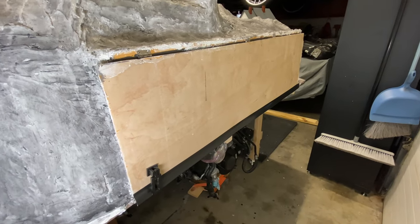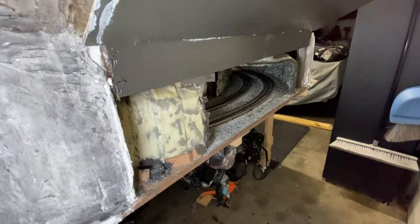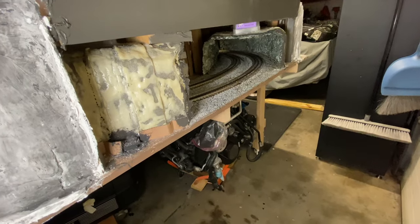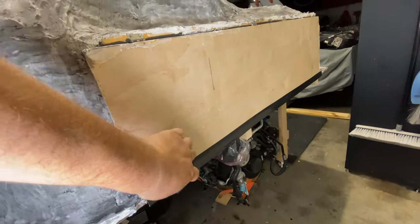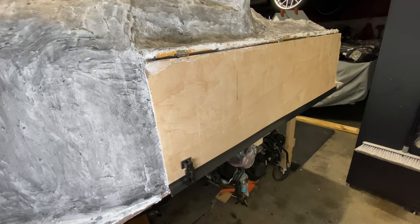One other thing I did to the mountain on the backside is add an access panel so that if we do have a derailment or something of the sort, we have easy access inside the tunnel — for maintenance work, track cleaning, anything like that. Makes it super convenient. I think this is something everybody should consider if you have something large like this, to have access anytime you may need it.